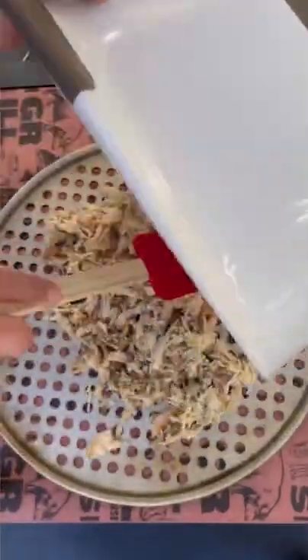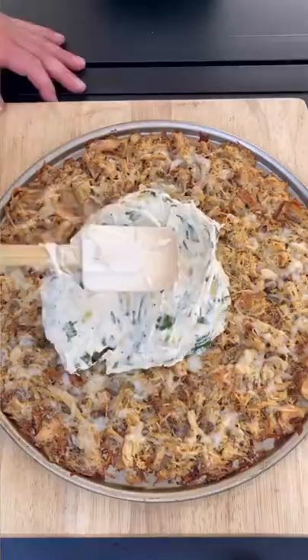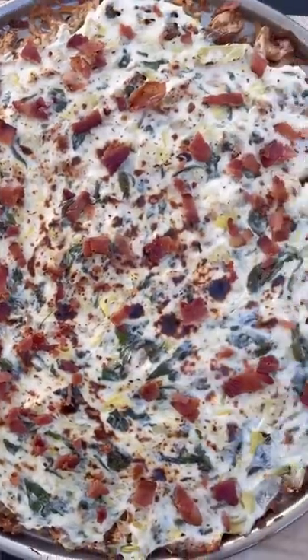Mix it up and spread it out on the pizza pan. On the grill at 400 degrees for 10 minutes, then we're going to add our spinach artichoke dip on for another 10 minutes. Throw on some bacon because, well, why not? And you've got yourself a delicious...